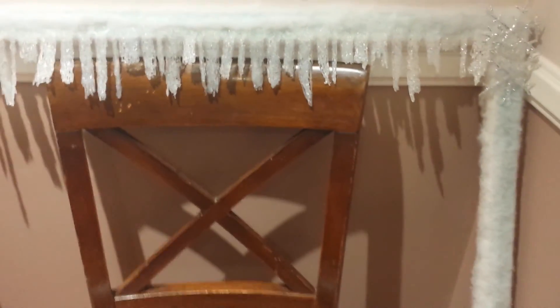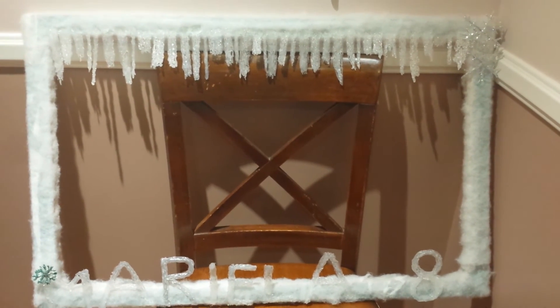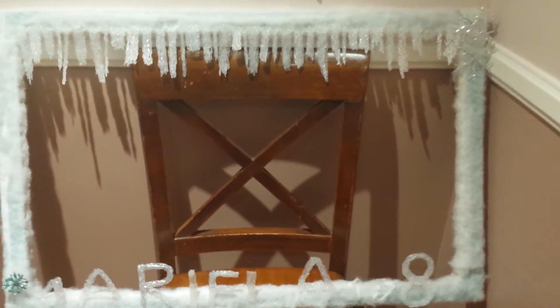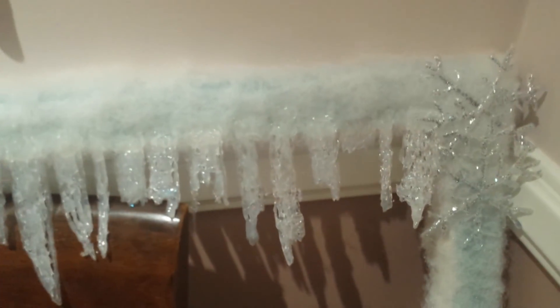My daughter wanted me to share this idea on YouTube. She thinks it's a great idea. Hopefully it comes in handy for you guys as well, because I know Frozen is big right now. I hope you like this idea.